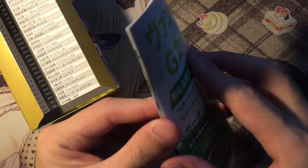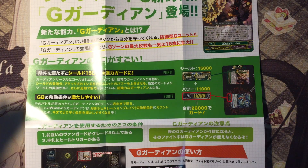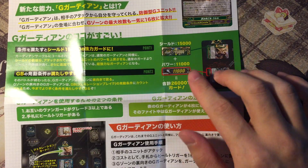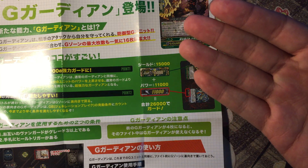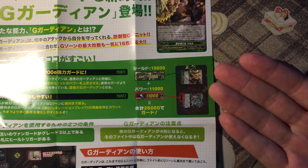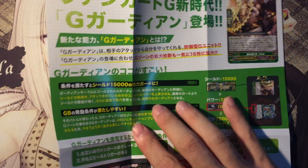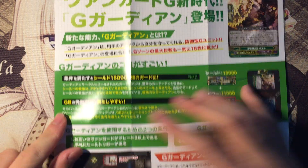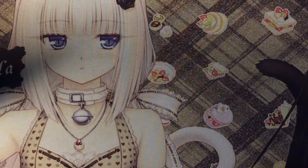Let's see what the contents are. They've added a piece of paper in here — this is basically the paper that introduces you to G-Guardians. It teaches you how to use G-Guardians: you add up the power of your guardian to your defense value and then use a skill based on the card text. Yeah, it's common sense, it's self-explanatory.